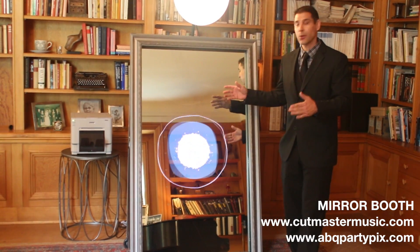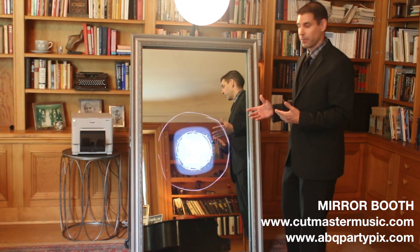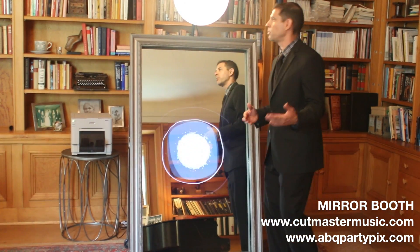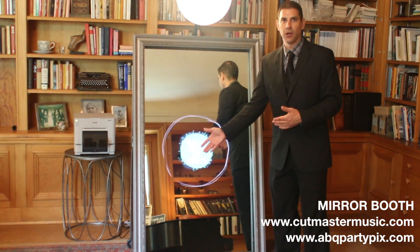We want to show you this awesome, interactive, new way of using photo booths. You can see it's a full length mirror — it goes great with decor. We are here at Los Poblanos, a super classy venue, and this booth fits the bill.